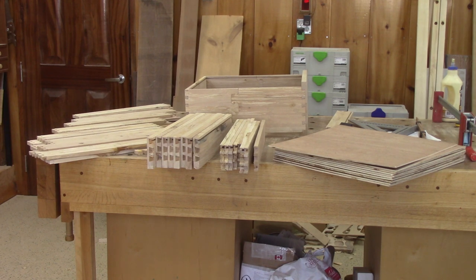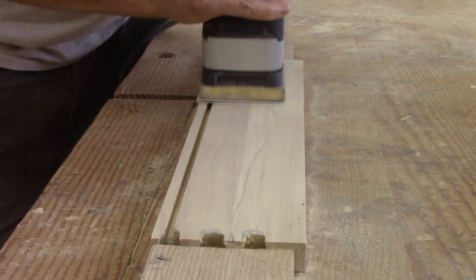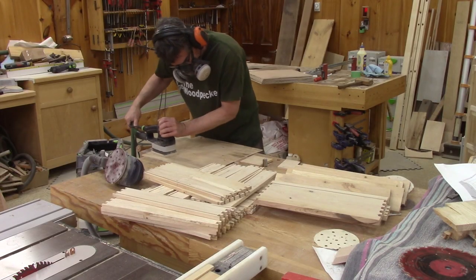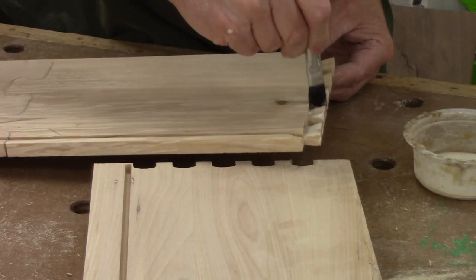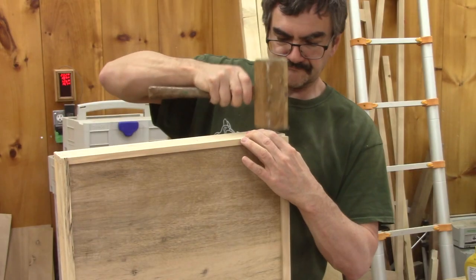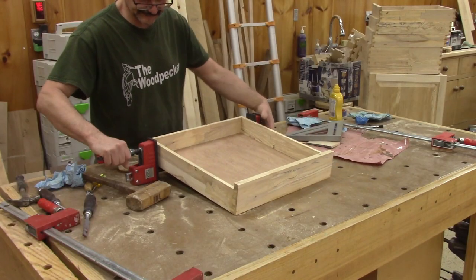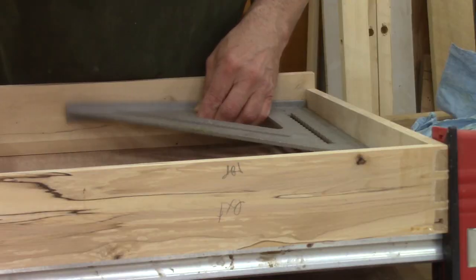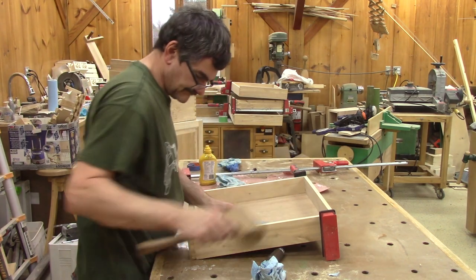I finally have everything to make the ten drawers. I just need to sand the inside of all of them. And now it's time to glue them. This is not too difficult — a bit of glue and putting everything in place. In the end, I only need one clamp in the back, but I still have to make sure they're square and wait for the glue to dry.